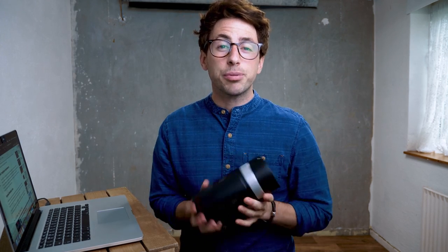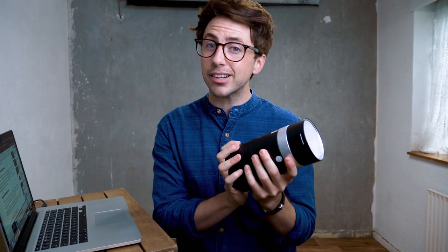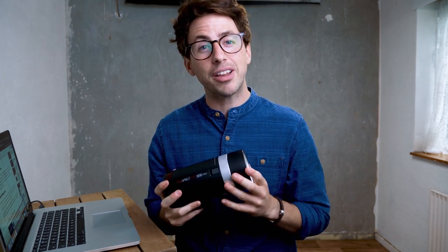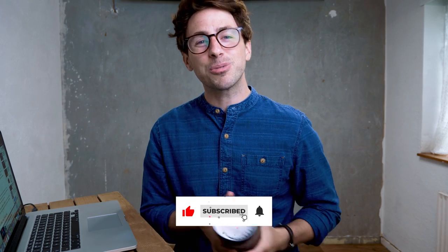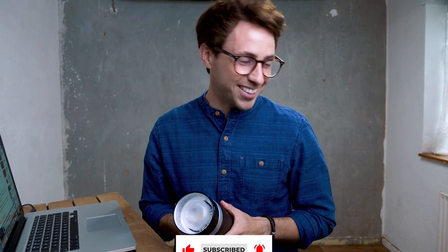So that is the Citi 300 Pro. Do you have a portable light? What are you using? Are you thinking of getting something like this? If you are, let me know in the comments, and if you have any questions about this unit, also leave me a comment below. Thank you ever so much for watching. If you liked it, please hit the like or share button, or subscribe if you're watching this on YouTube. As always, I will see you again next time. Cheers guys, bye bye.